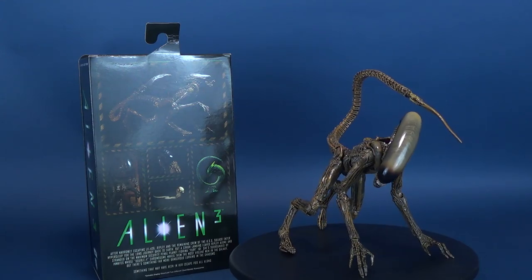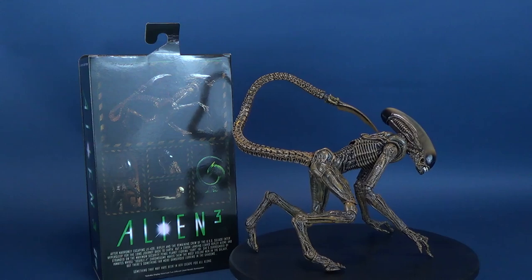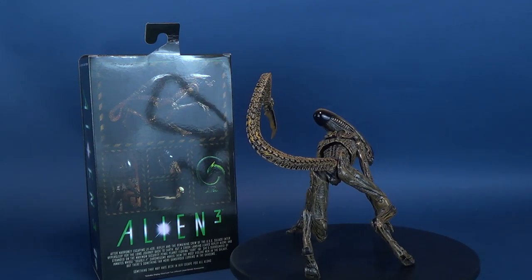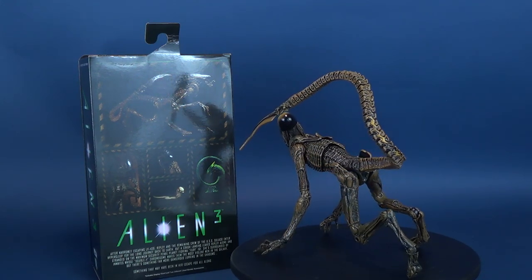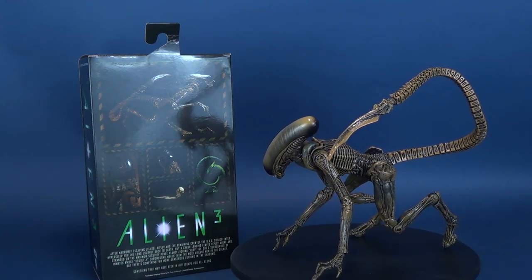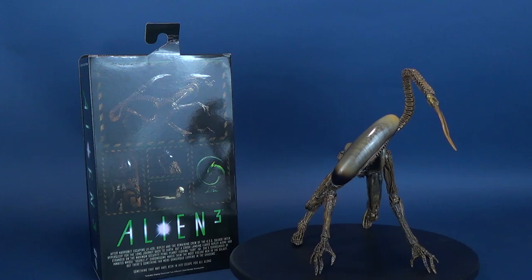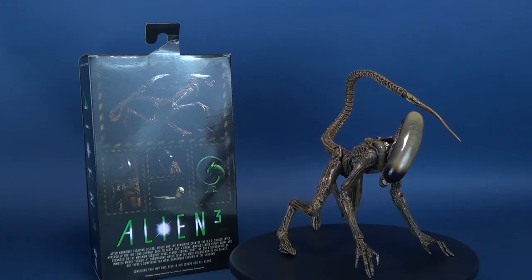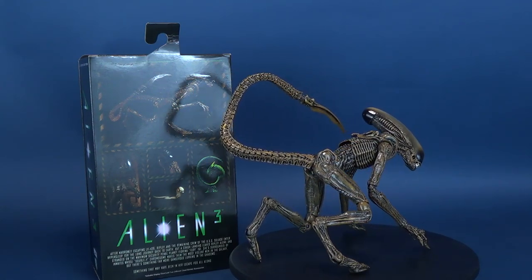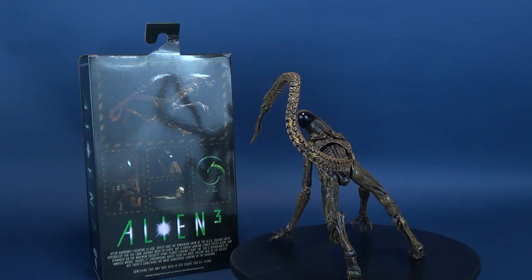After narrowly escaping LV-426, Ripley and the remaining crew of the USS Sulaco enter hypersleep for the long journey back to Earth. But a crash landing leaves Ripley alone and stranded on the maximum security penal planet Fiorina, Fury 161. She's surrounded by inmates whose double Y chromosome makes them the most violent men in the galaxy. But there's something far more dangerous lurking in the shadows — something that may have been in her escape pod all along. Includes display stand and two different chest-burster accessories.